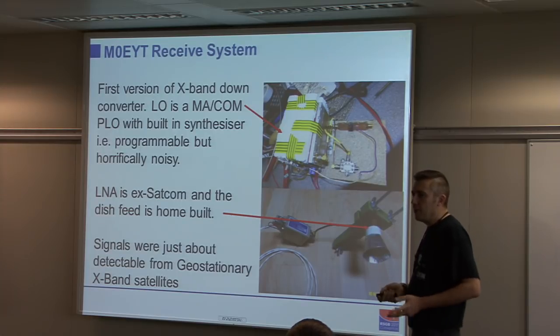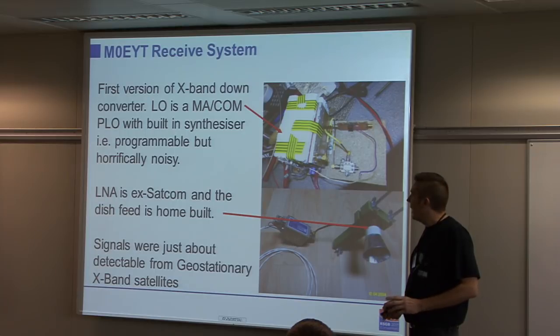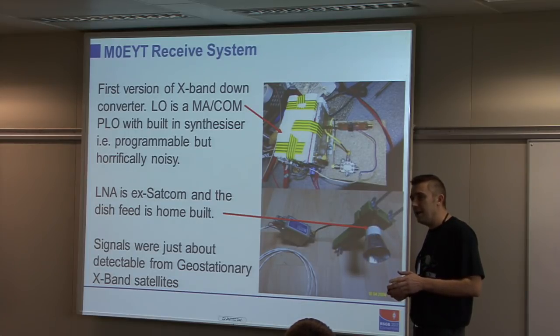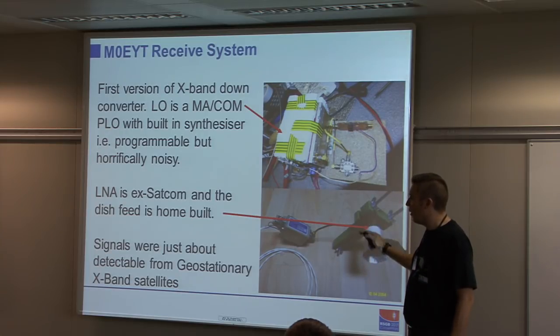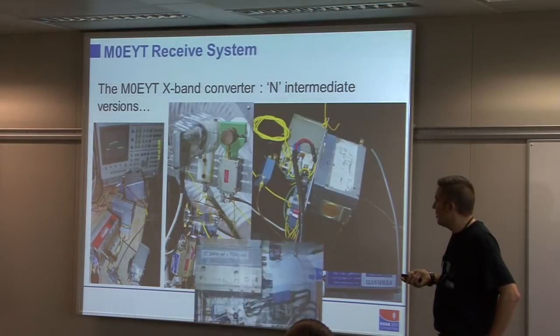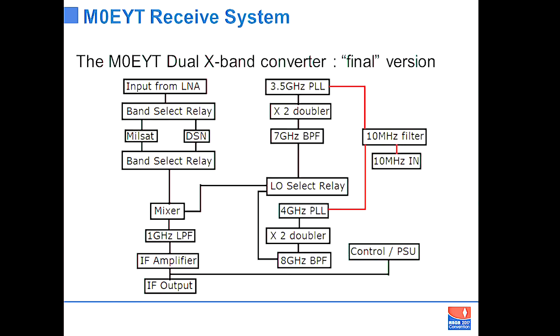For the receive system, we'll talk about the microwave front end and how it developed. In the early days there was a very first attempt with an eBay oscillator with horrific phase noise — with that system I could just about detect a beacon signal from a geostationary satellite. A lot of work was needed to get from there to receiving weaker stuff, through numerous iterations. What you can see on the board is roughly the same as a block diagram for an LNB on your satellite TV dish — a homemade version doing exactly the same thing.